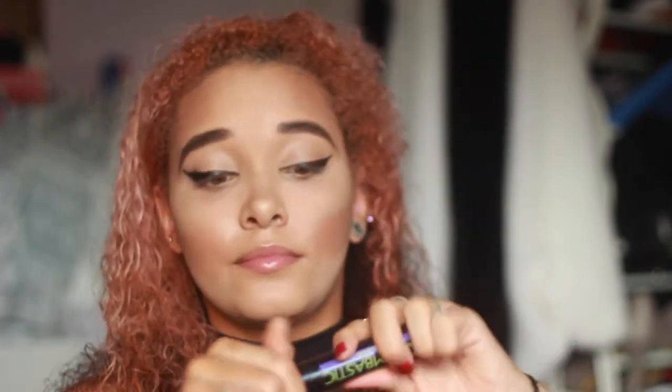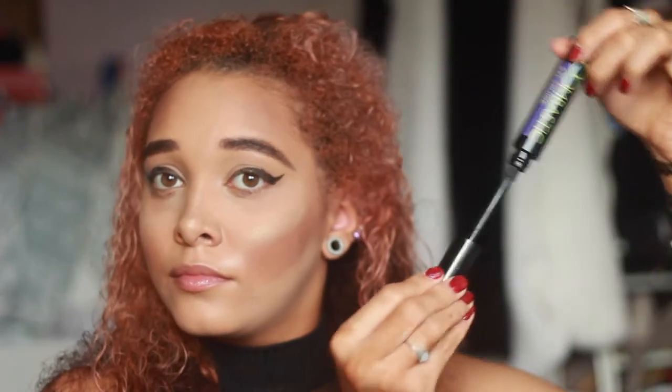Next is this massive mascara — probably the biggest one I've had. But the brush is not as fat as Revlon's one.